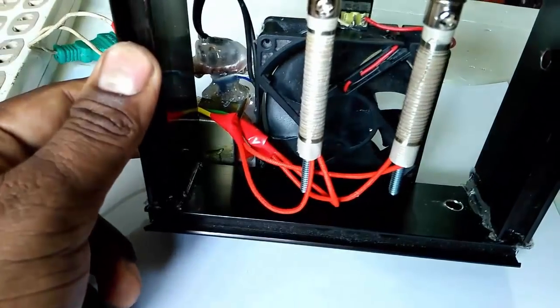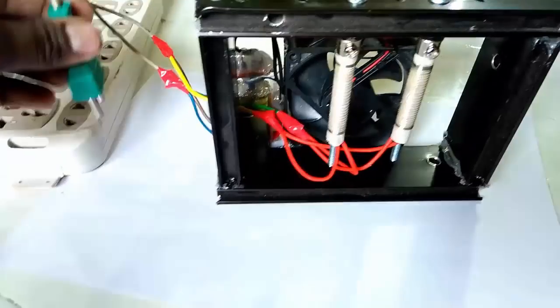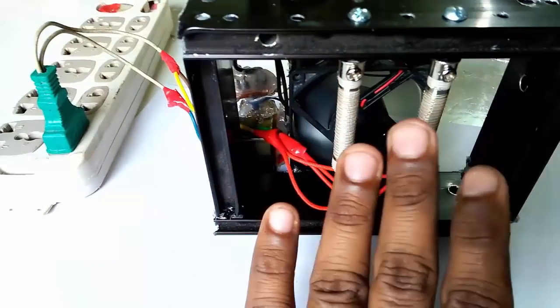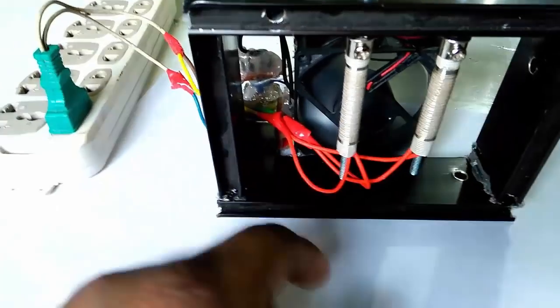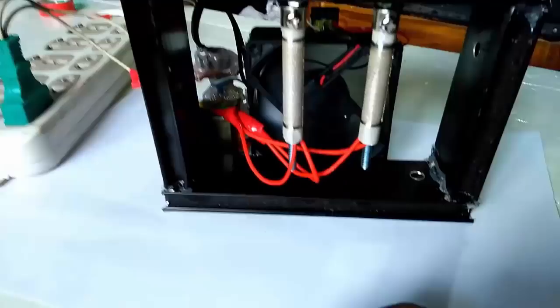It's very simple. Now we test our electric iron — join our AC connection. See, our heater is running. Need to two minutes heat — two minute wait for heater to start.